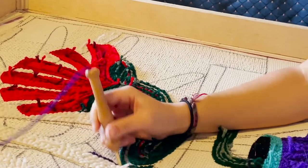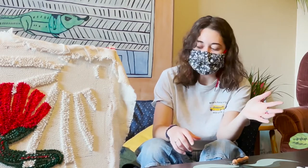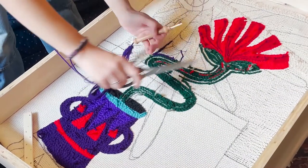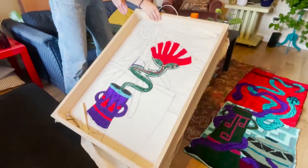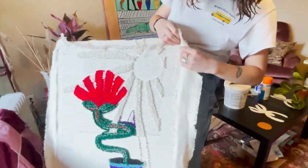I made a rug for my room — that was kind of the whole point, so I accomplished that. It's not that expensive and I think it's one of those crafts that's just pretty accessible and unique.